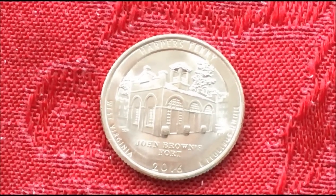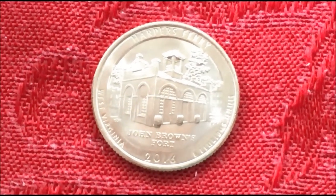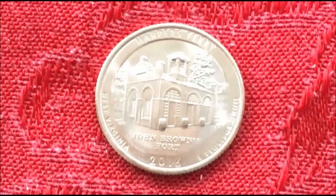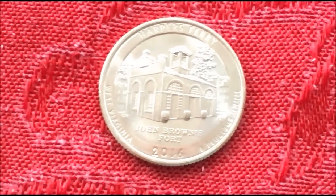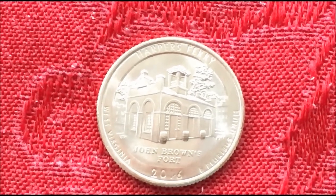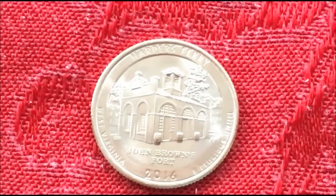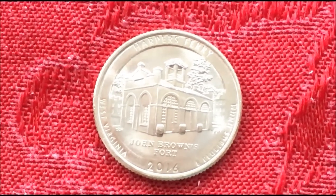This was in a box of circulated coins, so if you find a box or a roll of Harper's Ferry quarters, your odds go way up. I think we had probably 20 examples to go through and found three — this being the best, and two that were almost to this point. So keep an eye out for them.